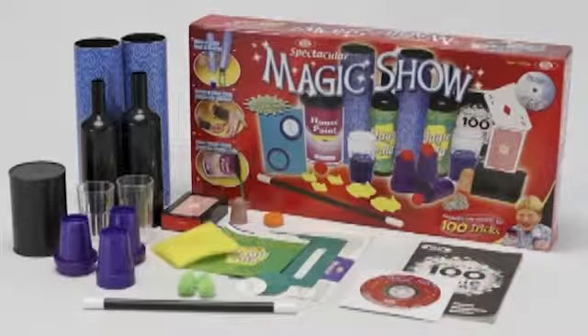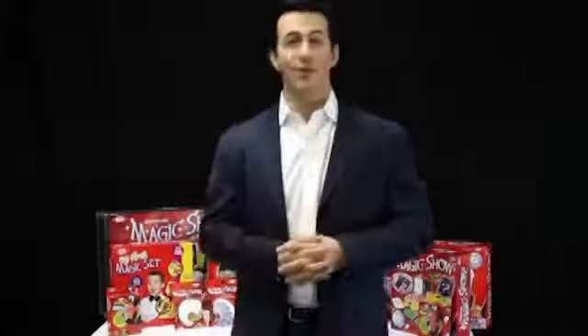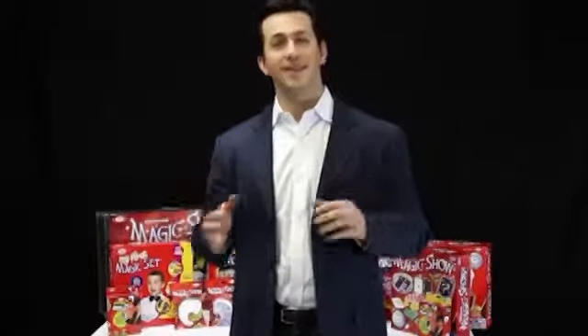Here's everything that's included in the set. Thanks for watching. I hope you're excited to learn some magic. With a little bit of practice, you'll be amazing audiences in no time. Have fun with it.